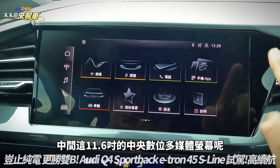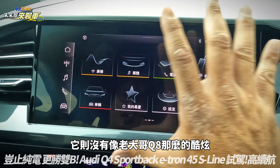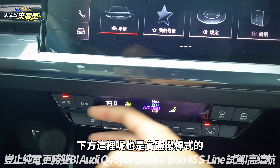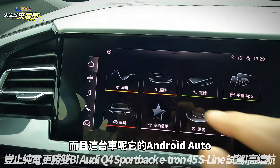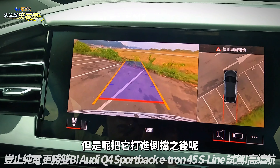仪表板还显示日期跟时间等，还有自动跟车功能，跟车的动画旁边也会有一点点虚拟显示，但并没有像福斯车系那样夸张的完全3D虚拟。中间这11.6寸的中央数位多媒体萤幕则没有像老大哥Q8那样酷炫，下方是实体拨感式的冷气控制旋钮，并没有第三萤幕。这台车的Android Auto和Apple CarPlay全部都有支援。